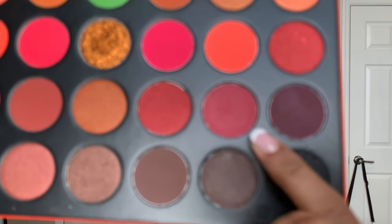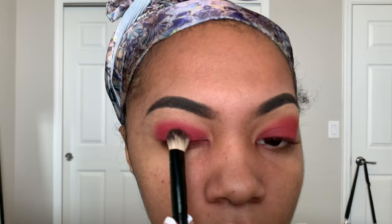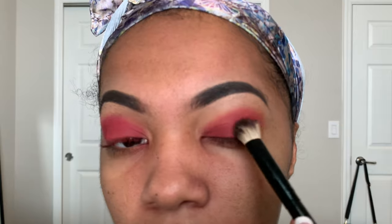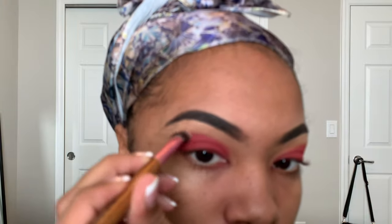Next, I'm gonna use this berry color on the right side of the palette and just apply this all over my lid. Then I'm getting a blending brush and just blending out the outer corner of the first berry color that I used in the palette.